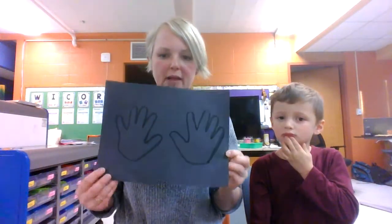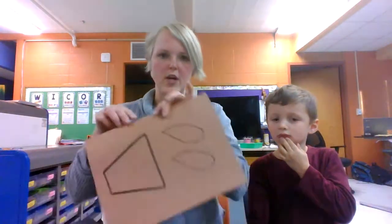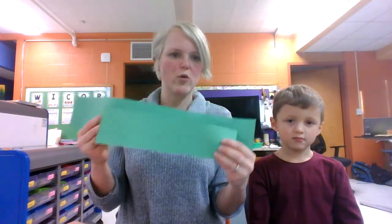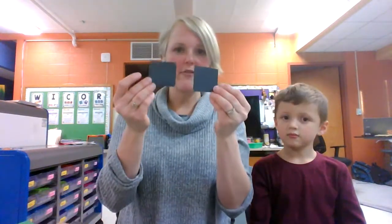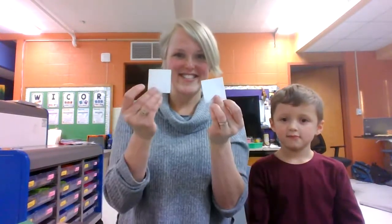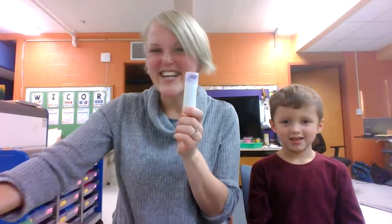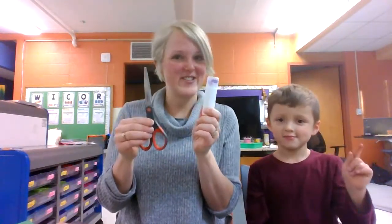Two hands on black paper. This brown piece of paper with two green pieces of paper — one long one and one short one. Two pieces of black squares, two white squares, and one red square. A glue stick and scissors.